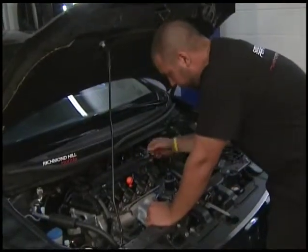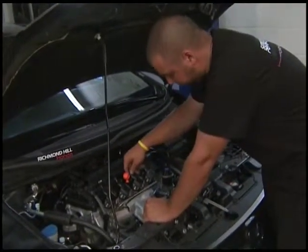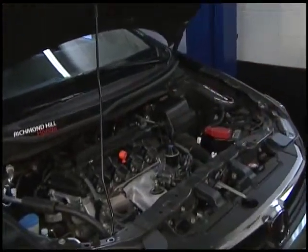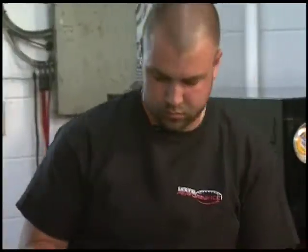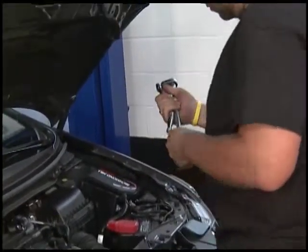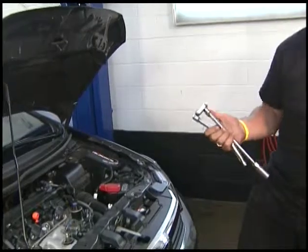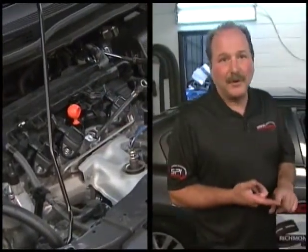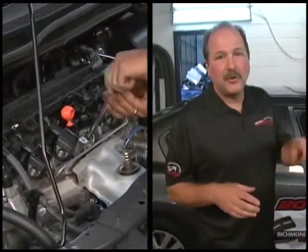Here you can see our ignition coils. We had an issue with cylinder number 3, so I'm going to pop this connector out here, get the coil out, and pull the plug. You can see this vehicle is very new. It has what we call direct ignition — one coil per spark plug — which makes it a lot easier to diagnose. Years ago it used to have a distributor cap, a distributor rotor, wires, and a separate coil. Now they've designed it so you have one coil per cylinder.